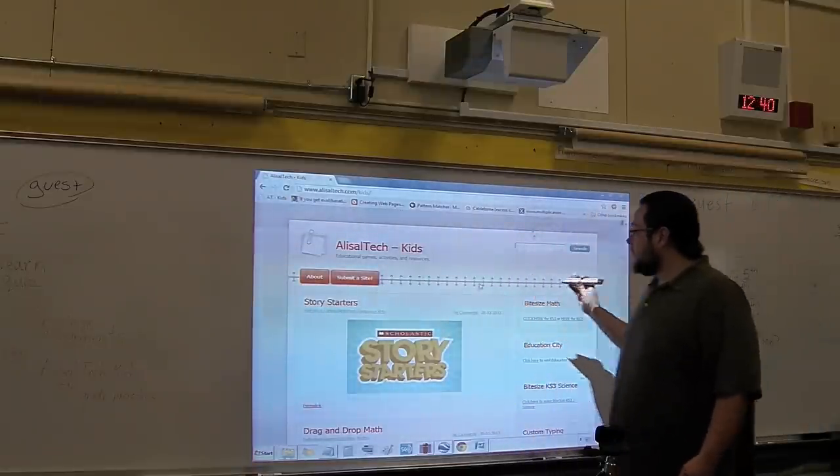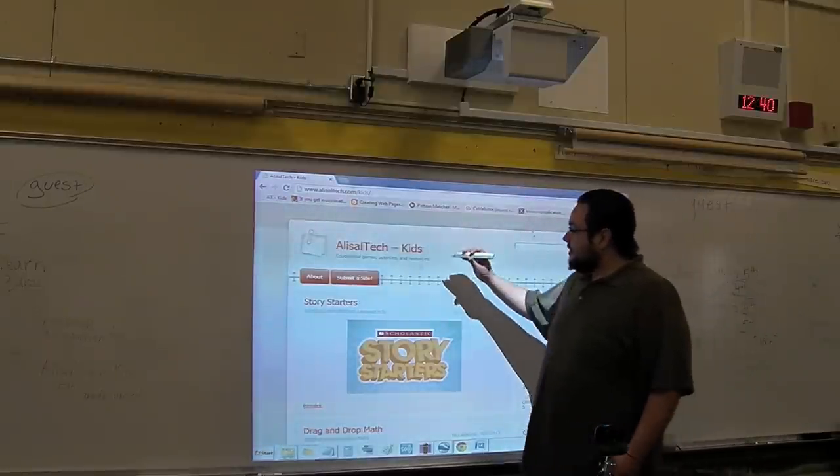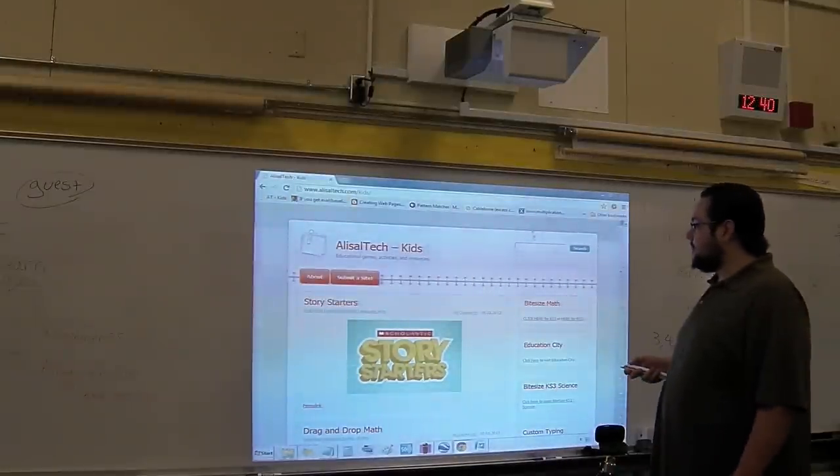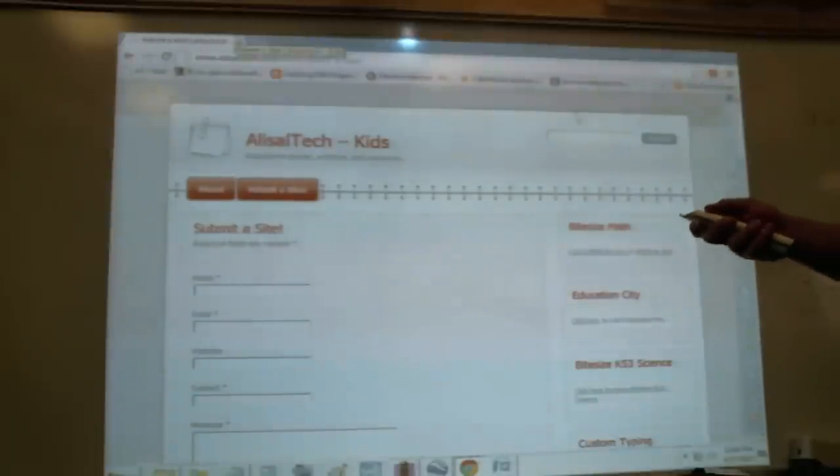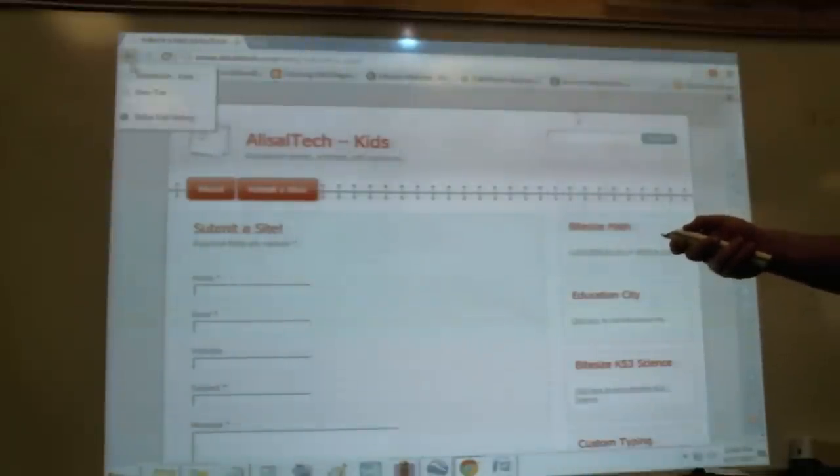But yeah, it works great. Right now we're in mouse mode, and we can just click on whatever we want to click on. It has the left and right mouse buttons up here, so it works just like a mouse.